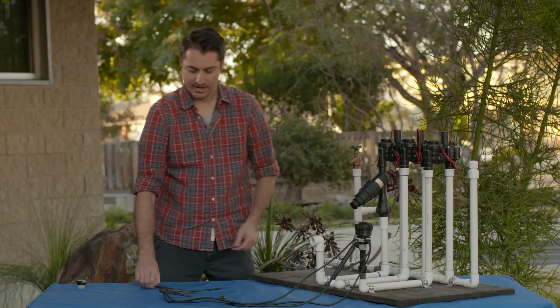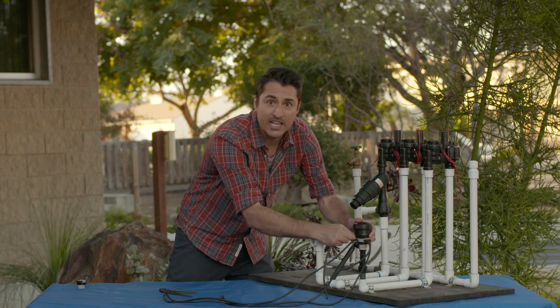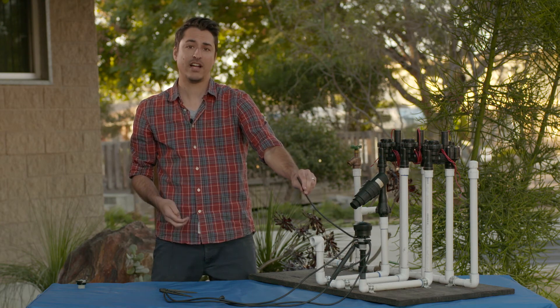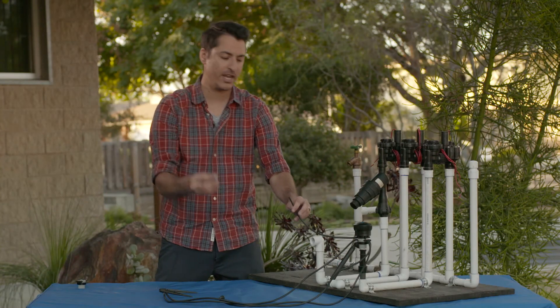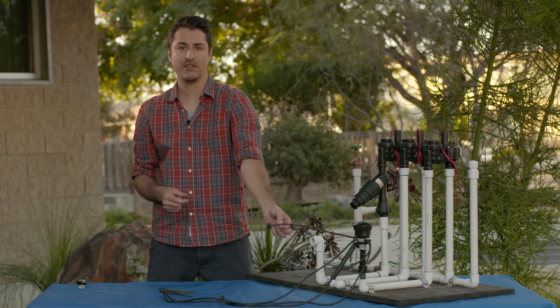Simply screw it on, cut whatever extension lengths you need to reach each of your individual plants, and plug them into your drip hub. Then take the point source emitter we learned about and plug it right into the end of each extension — that's what's going to feed your plant. Now that we've discussed the three basic drip irrigation systems, that wraps up video two. In video three we'll show you basic maintenance as well as troubleshooting tips. See you there.